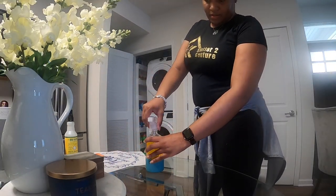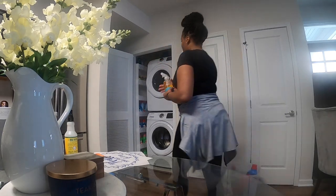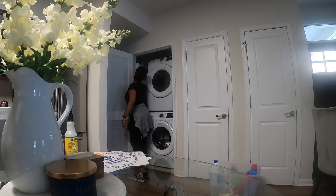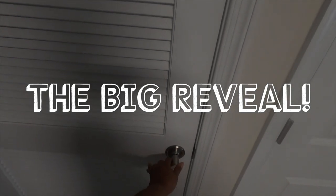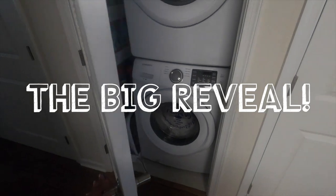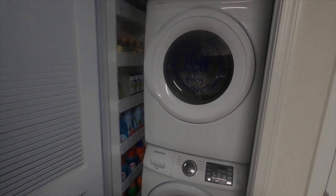It looks kind of thick, but it's supposed to be a spot cleaner - you just spray it on the spot. All right guys, we are going to get into the reveal. This is our top shelf.